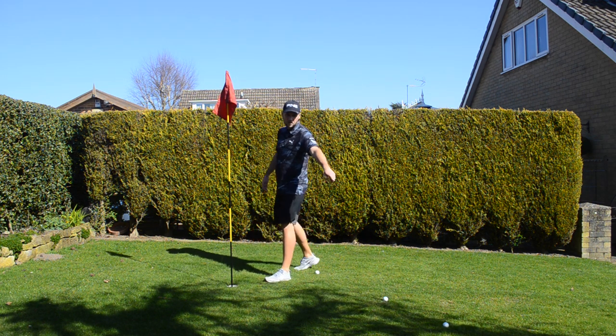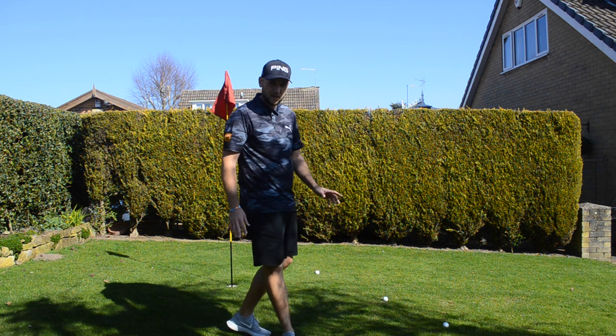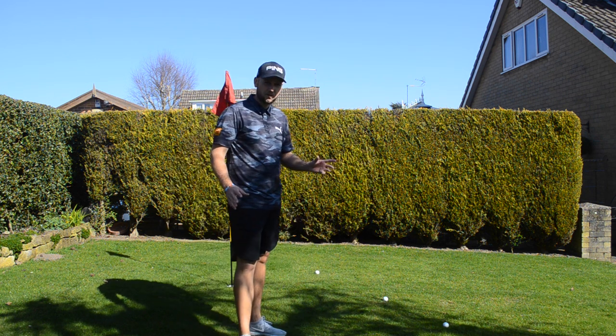Count how many feet we are away from the hole. Six feet, four feet and three feet — so we're 13 feet away from those three shots. Let's now give it a go with the 54.